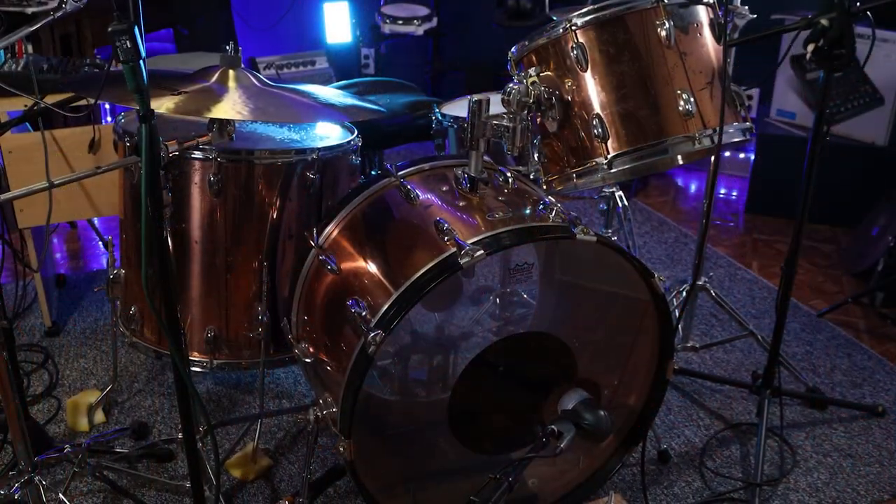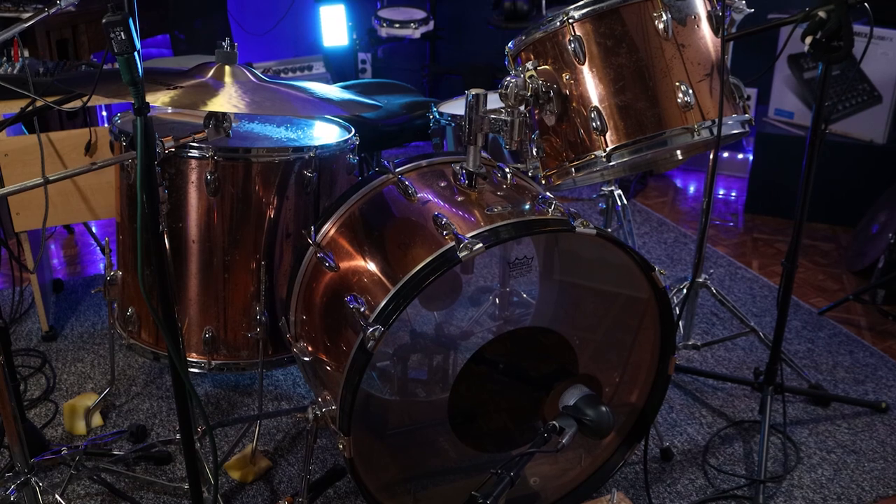This is my vintage Slingerland drum kit that I've had for almost two decades now. I am a drum nerd, and I know many of you out there are drum nerds too, so I thought I'd share some geeky details about this kit and my history with it. I'm going to play it a bit toward the end of the video, so if you want to skip ahead to that, you can find chapter links down that way.